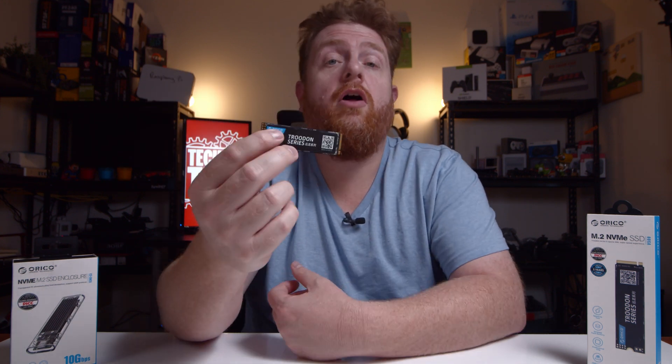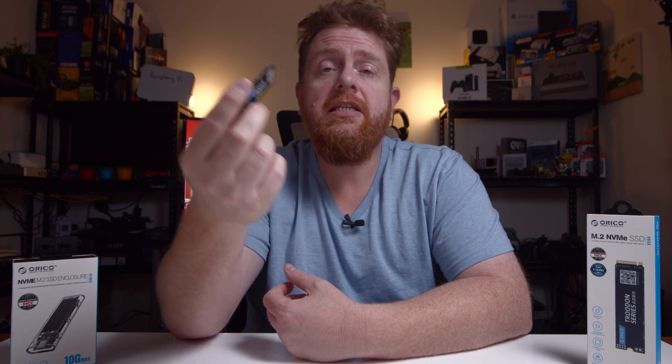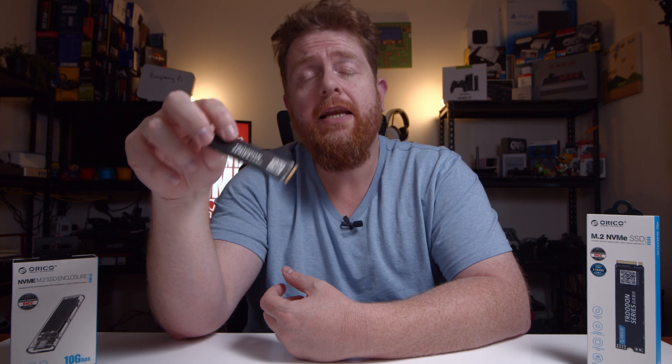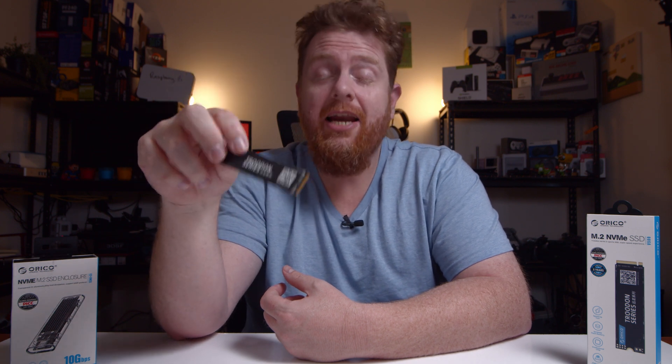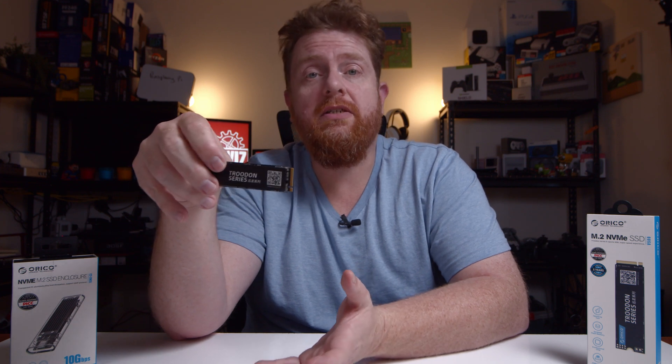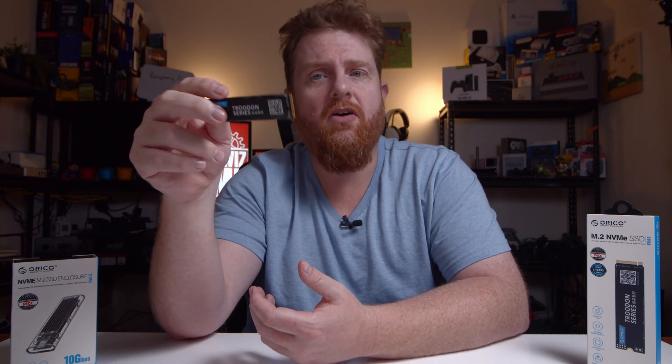This is Orico's new line of NVMe drives and they come in a few different flavors: 128GB, 256GB, 512GB, and 1TB. They all come with a limited 5-year warranty, and that covers the manufacturing of the device itself. If you damage it yourself, that won't be covered under warranty.